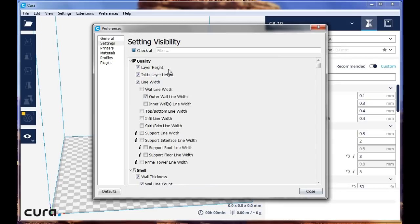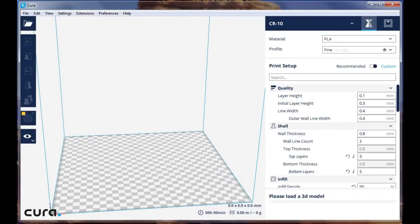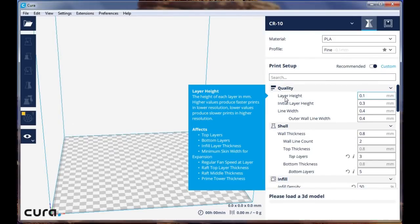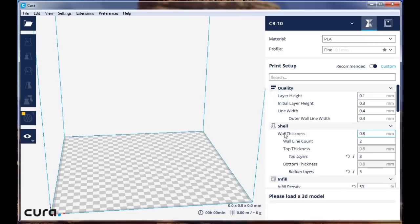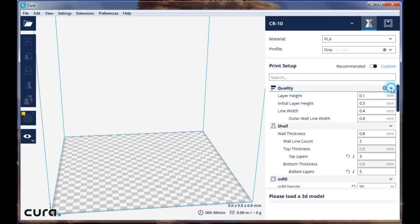If a setting is checked there, it will show up on the side of Cura. So you can see that I have layer height, initial layer height, and line width all showing up here. If you hover over one of these items, a little block will pop up and explain what that pertains to — it can be quite helpful for determining what you want to try. You can also collapse or expand these settings.